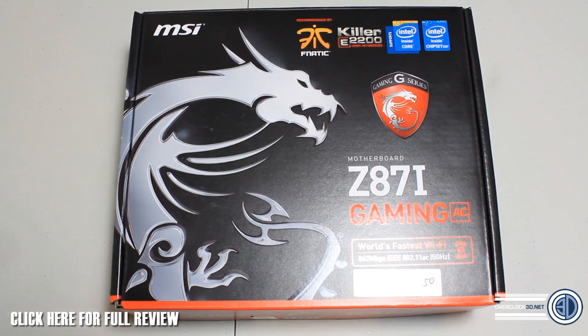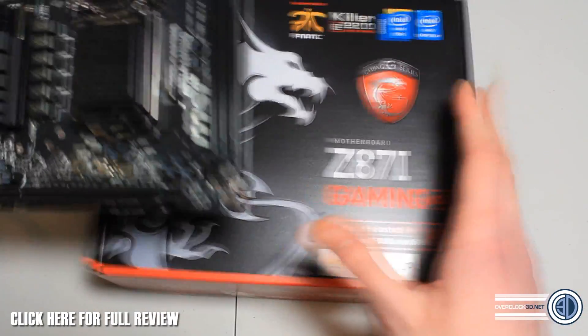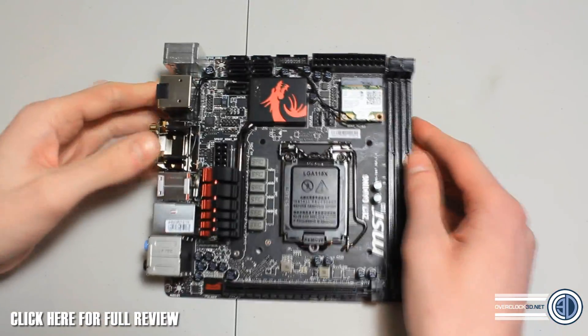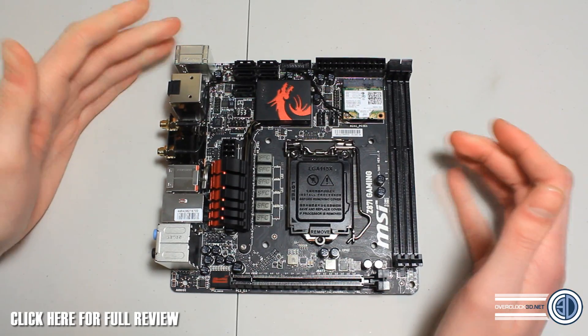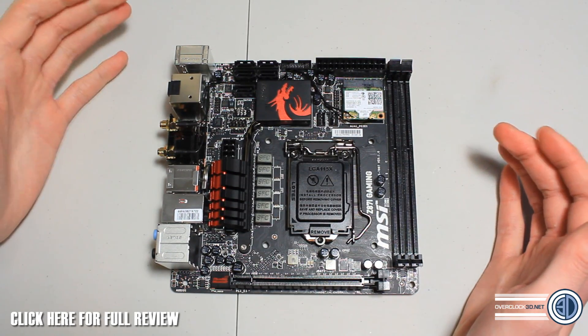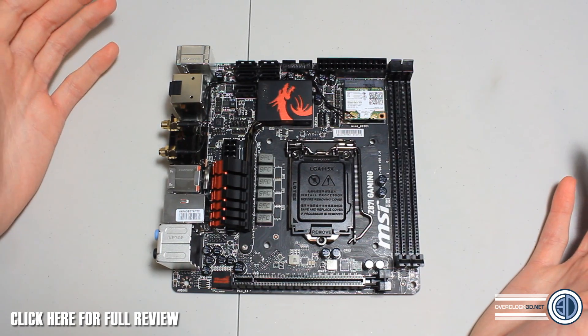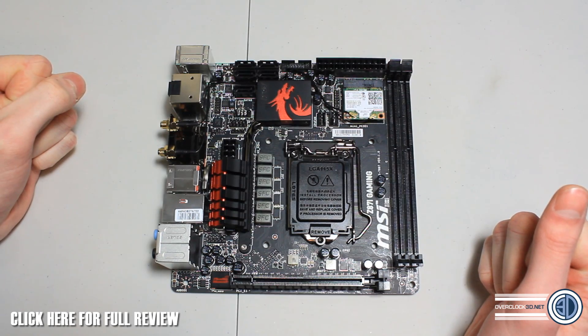I've done my usual trick and taken it out of the box, so let's have a look at the board. First off the bat it looks beautiful, just like all the other gaming boards — this one is no exception for looks either. It's a matte black PCB which I just adore, and you can consider it a beefed up version of the original Z87i.